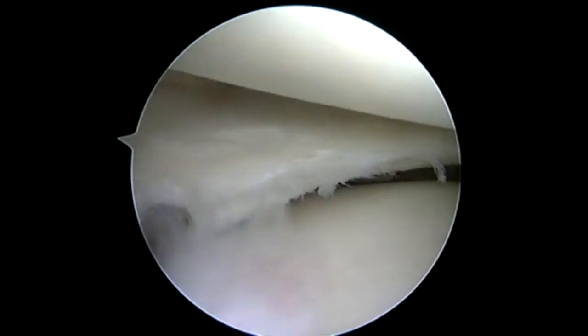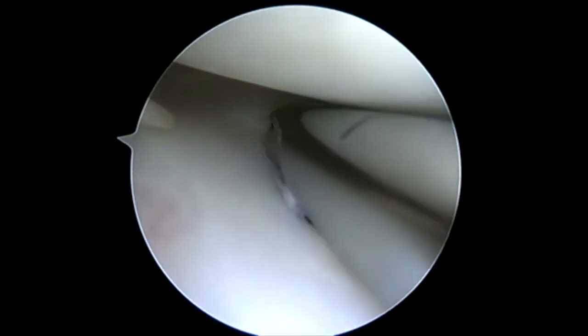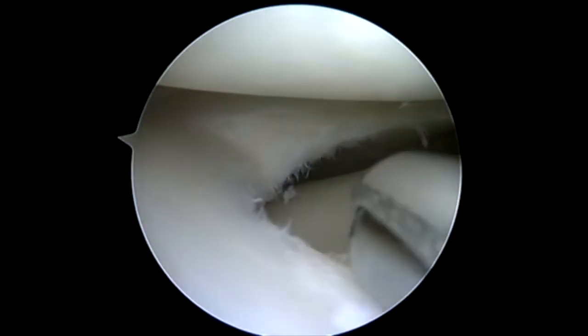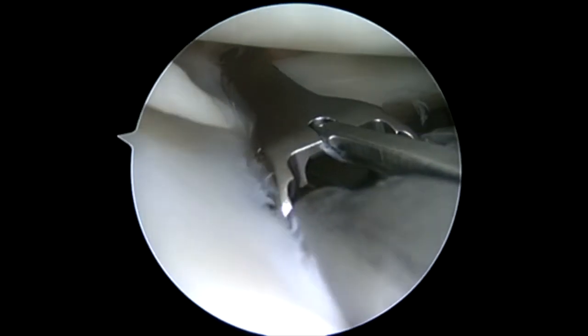You can see we're probing our split. We know that we need to repair this. If we excise this large volume of meniscus, this patient's going to be at high risk for arthritis — a very young 17-year-old male.